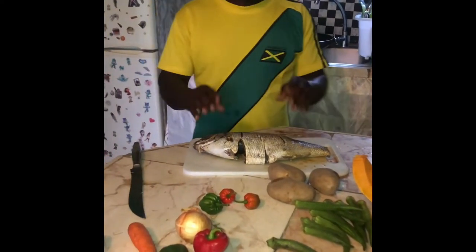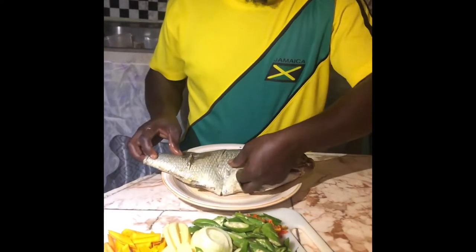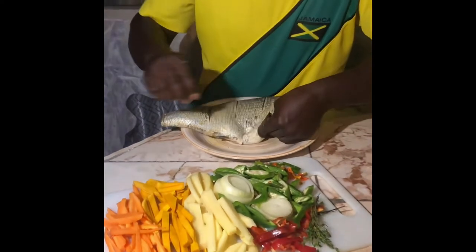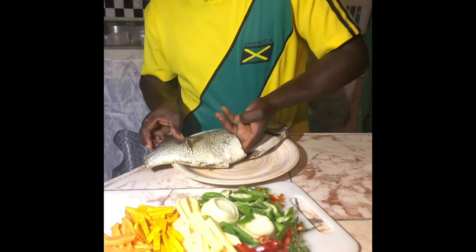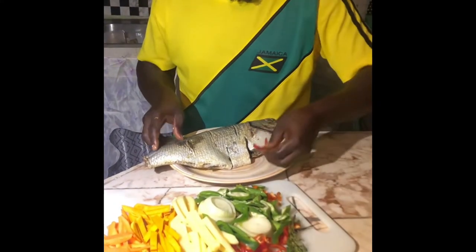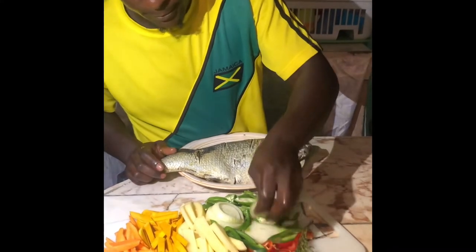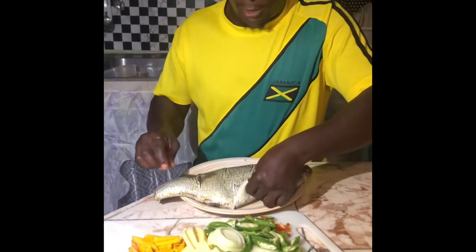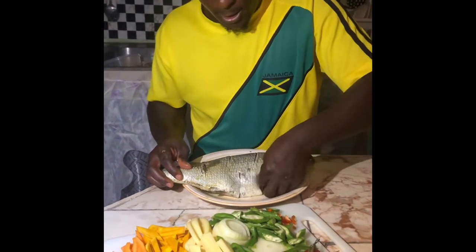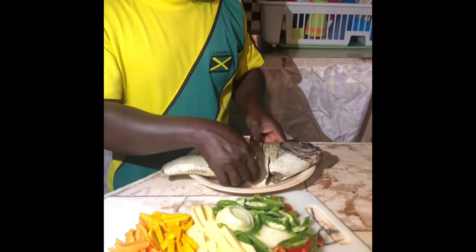These are all the things I'm going to use inside my steamed fish. Watch and see — a little bit of stuffing inside the fish so you can taste the aroma inside. A little bit of pepper, just to give it the spice and the nice flavor. A little bit of almost everything — almost — so it can taste better.